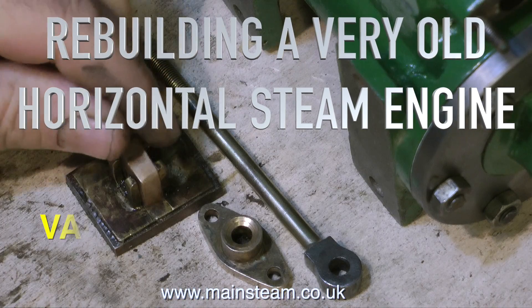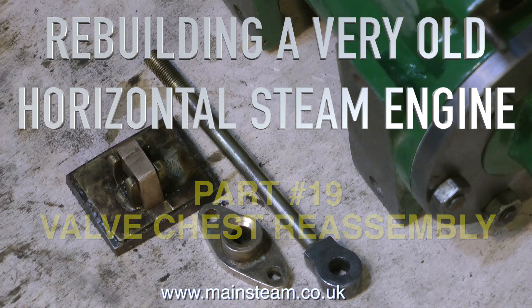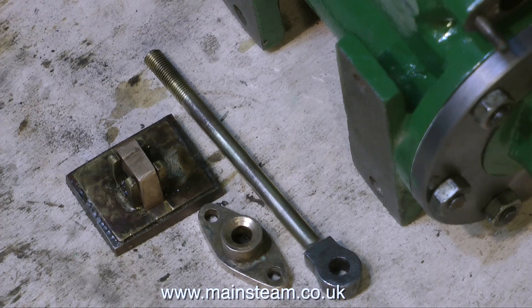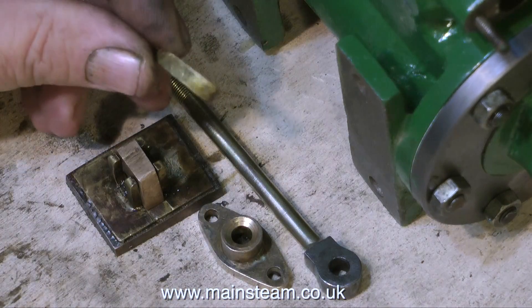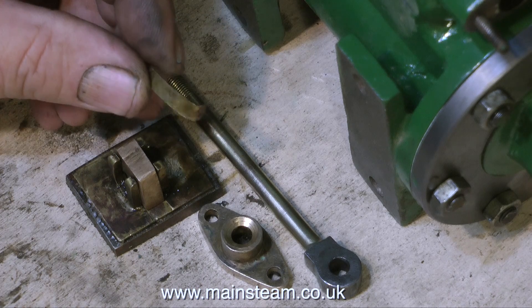Rebuilding a very old horizontal steam engine, this is part 19, valve chest reassembly. Although the valve chest is really part of the cylinder, I've kept this one separate because it's quite complicated. There are quite a few parts to fit here, and an extra one that is not normally in a steam chest.